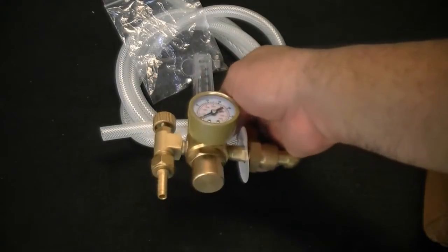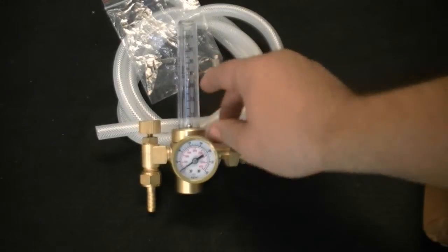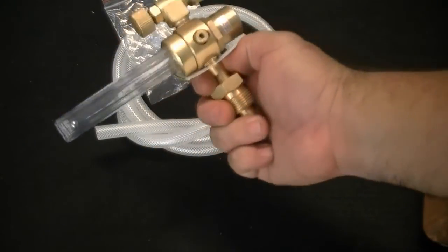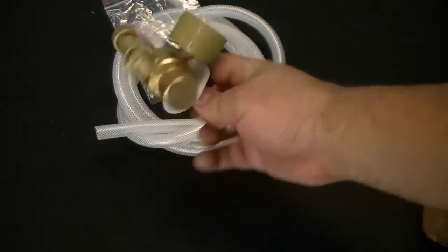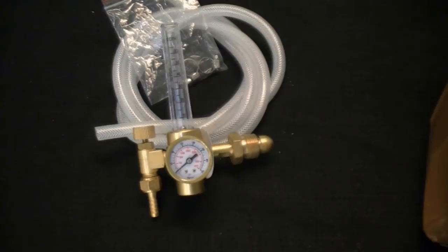One of the nicer features of the new units are the new and more reliable flow meters. This comes with standard US cubic feet per hour markings and offers more precise control than the previous models. It is made from billet brass which improves quality and lifespan of the regulator. Also included is the hose to connect the unit, with more than enough length for most situations, and hose clamps to complete the connection.